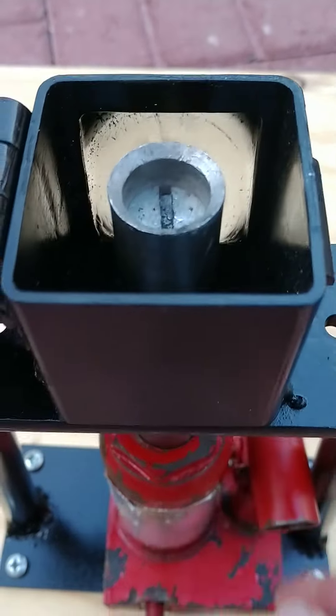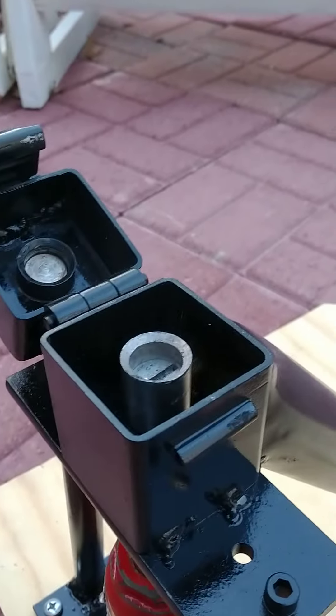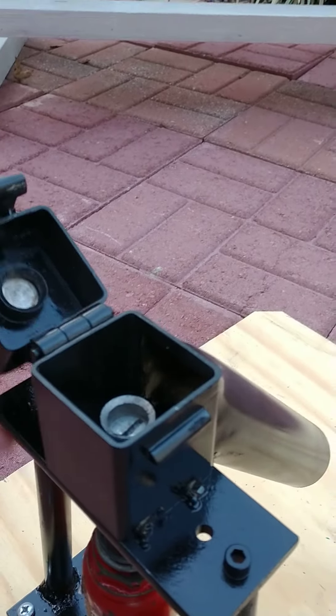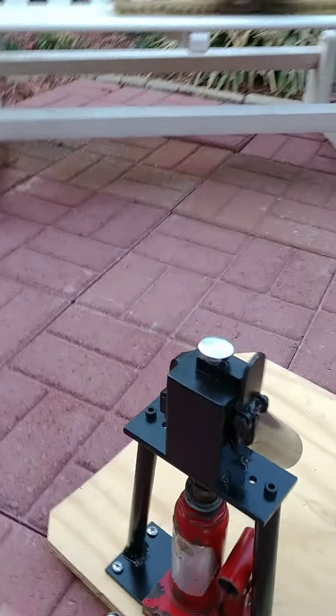See, it's almost flush now. Watch when I turn this lever here to release it — back down it goes. Put another nut on there and go at it.